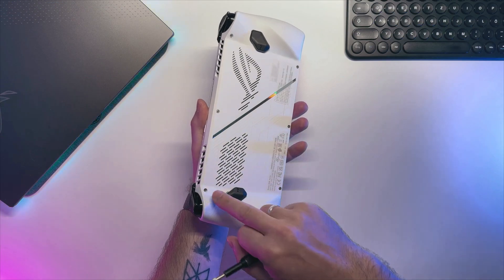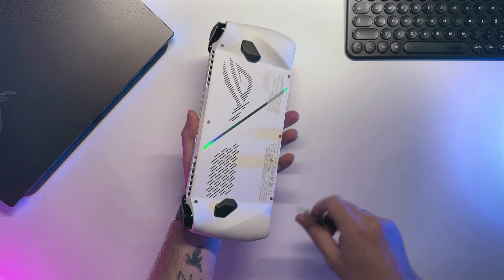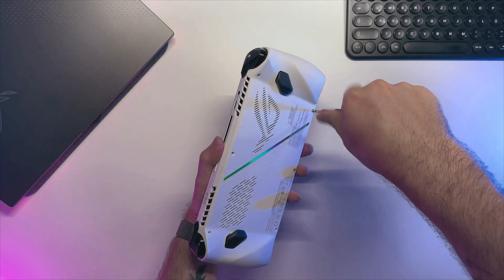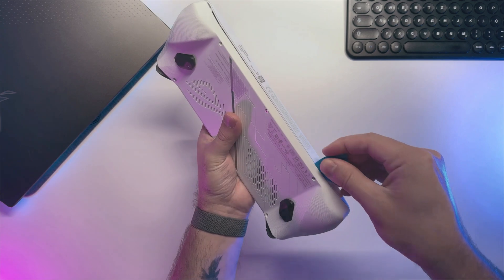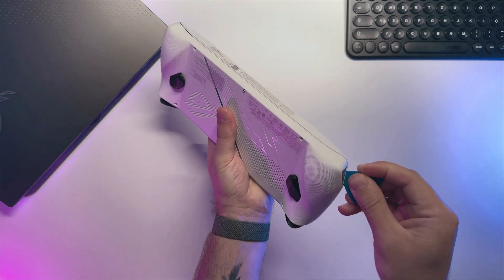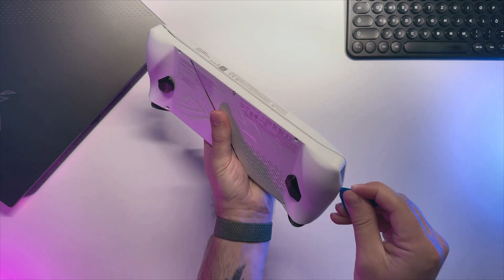Opening this device is easy — all you need to do is unscrew six screws and pry out the back cover. I would advise using a prying tool like the one I have here and just work your way around. After that, the back cover will be easy to remove.